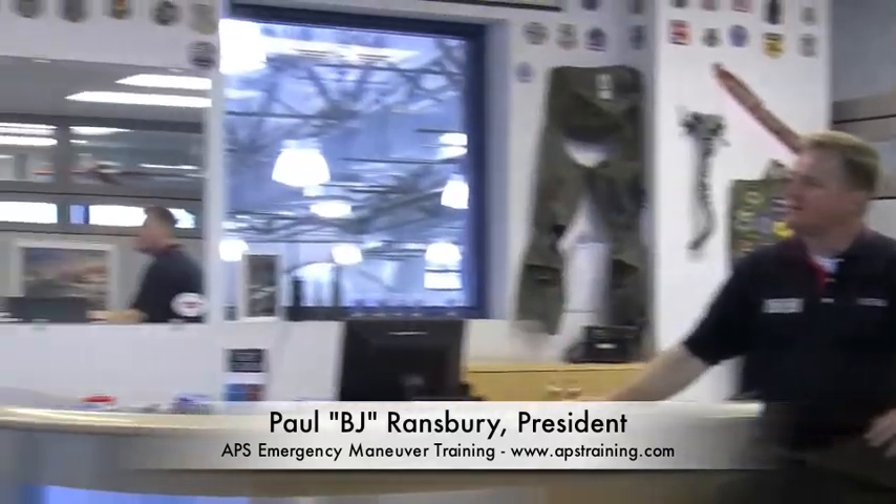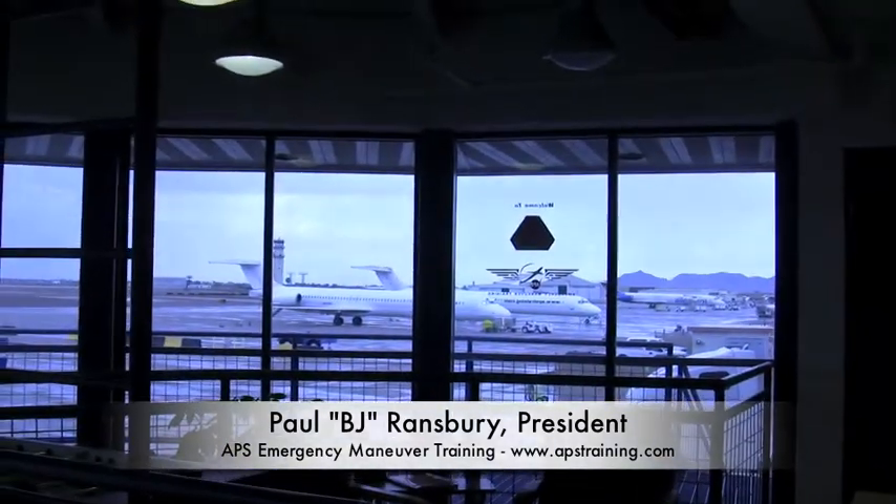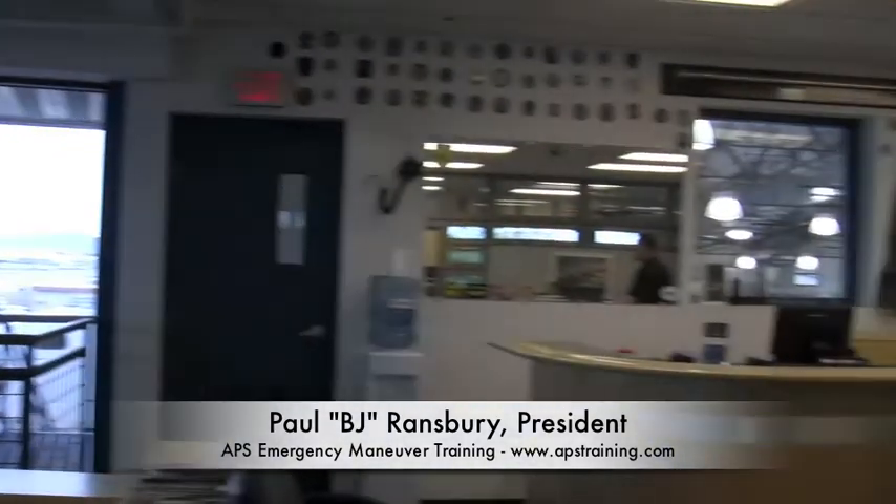We're going to show that device to you in just a couple minutes. As you see outside here in Arizona right now, it's one of those unique days where it's bad weather. We had thunderstorms this morning and rain, so I think it's a good theme for us to talk about our simulator training that we have here.